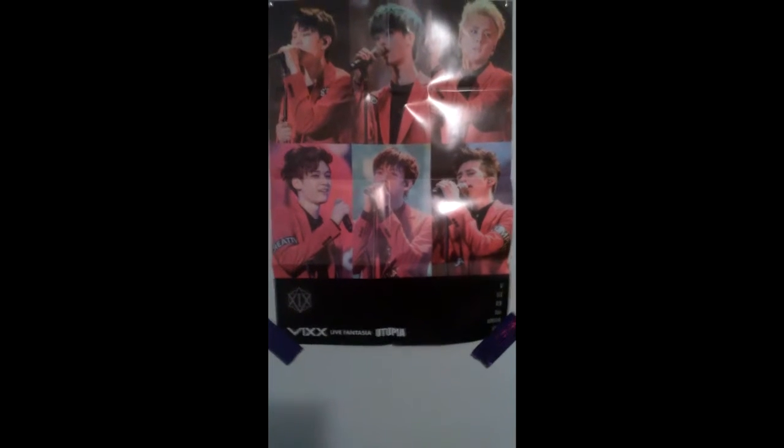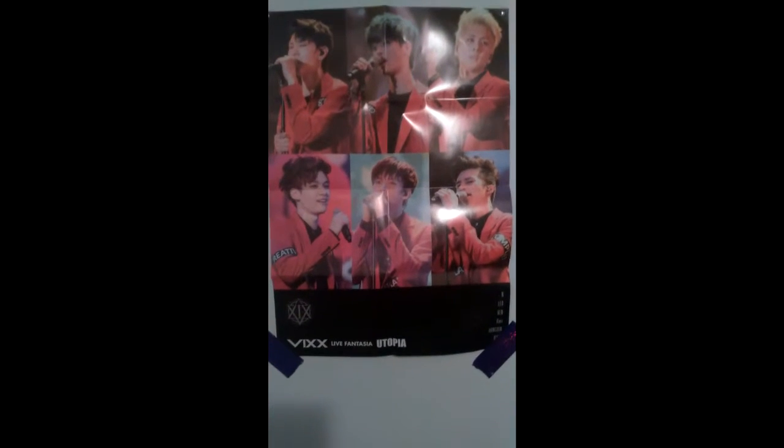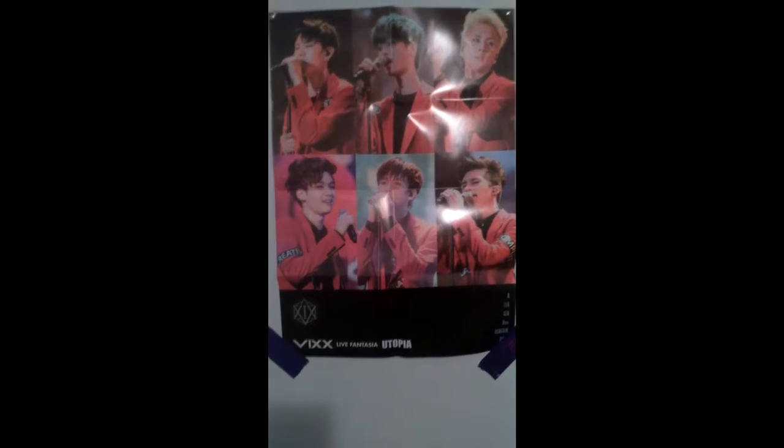But this is the unfolded poster for Live Fantasia Utopia, and now we will get started on the actual unboxing of the DVD.